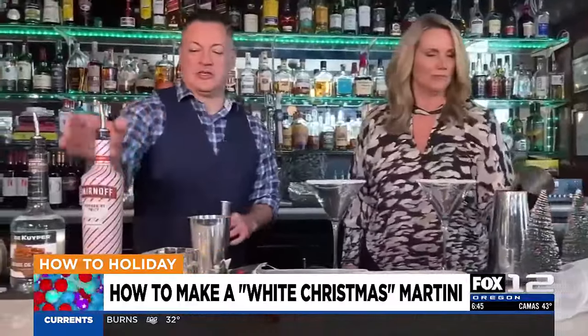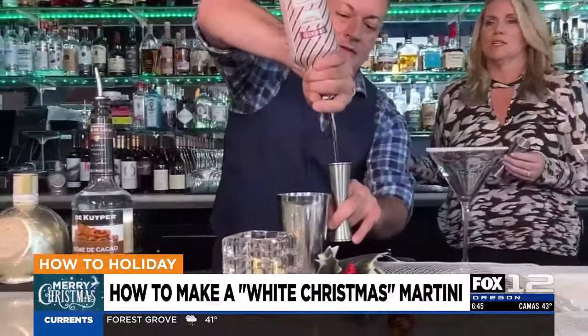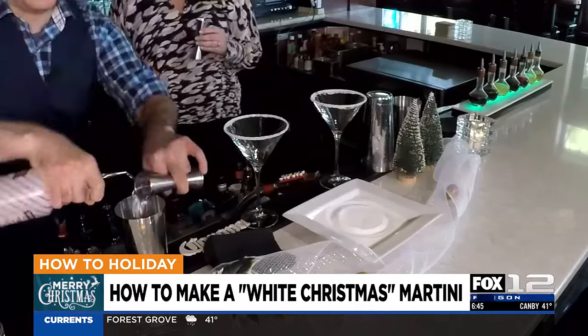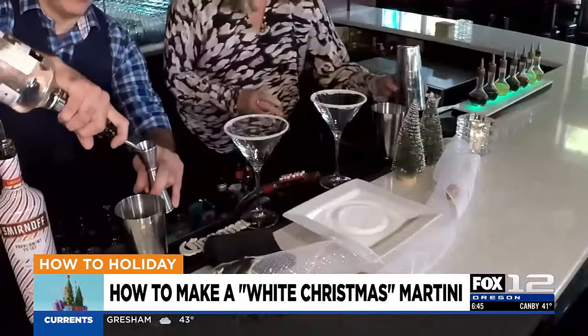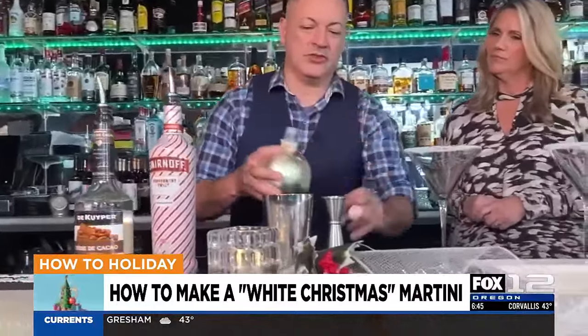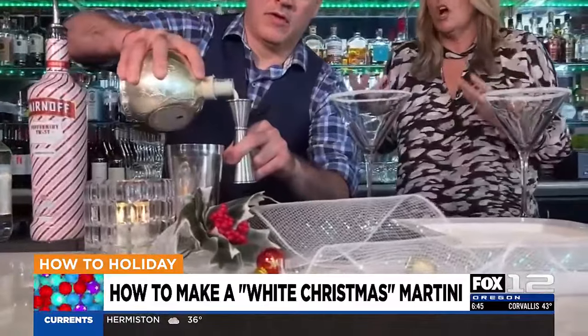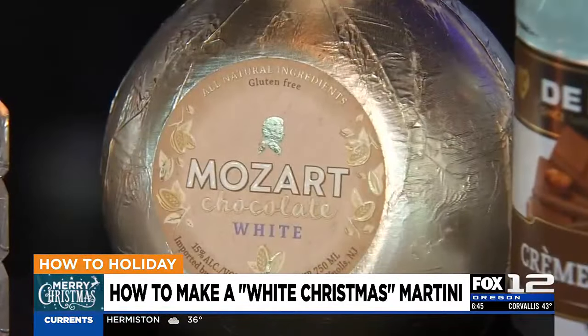We're going to do two ounces of Smirnoff Peppermint Twist — that's a peppermint flavored vodka. Then we're going to do white crème de cacao, one ounce. And then our last ingredient is Mozart white chocolate liqueur, one ounce. This is really what gives it that white chocolate flavor.